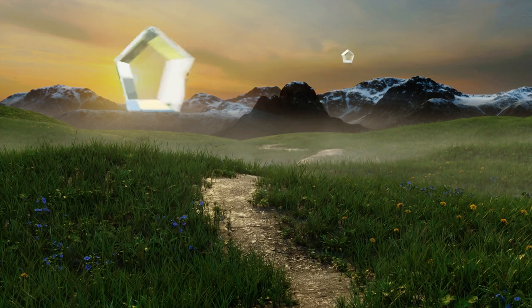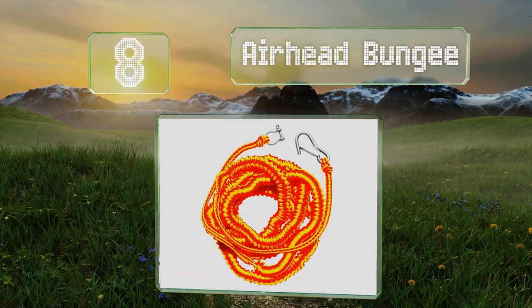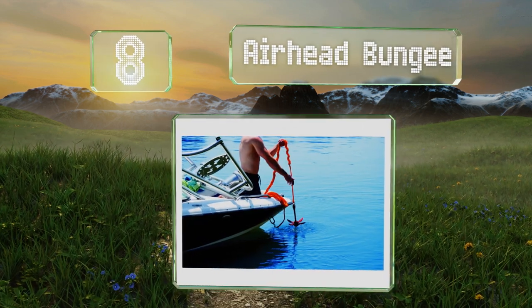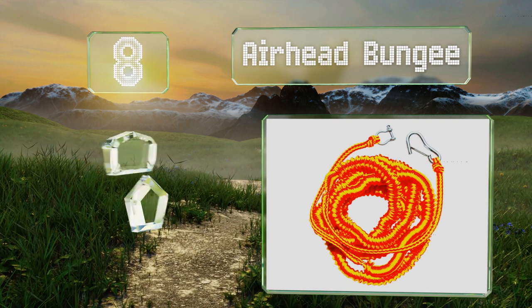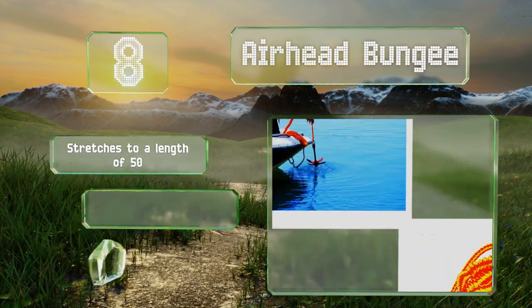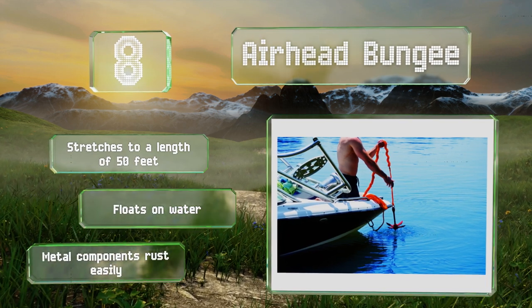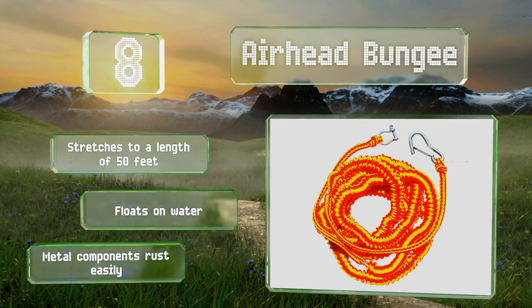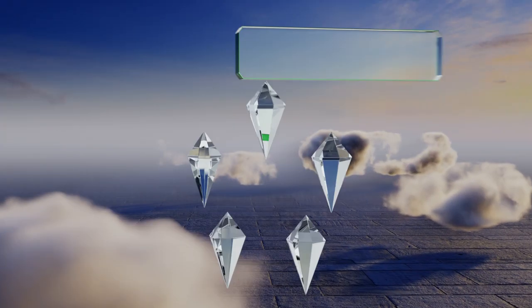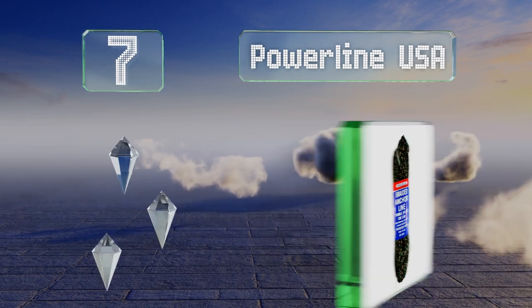Starting off our list at number eight, the Airhead Bungee is available in a bright orange color, making it super easy to spot when tethering a watercraft to the beach. Its zinc-plated shackle and hook facilitate quick attachment to the anchor on any small boat. It stretches to a length of 50 feet and floats on water. However, the metal components rust easily.